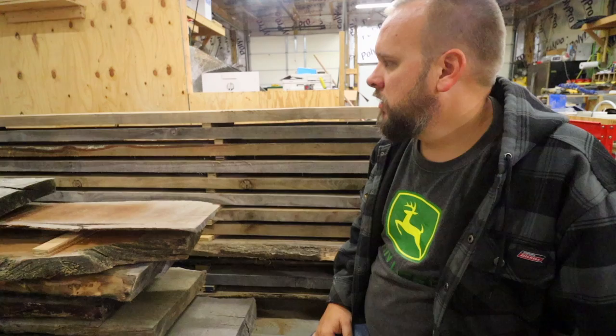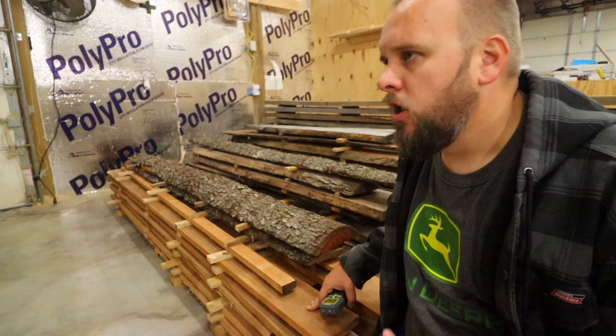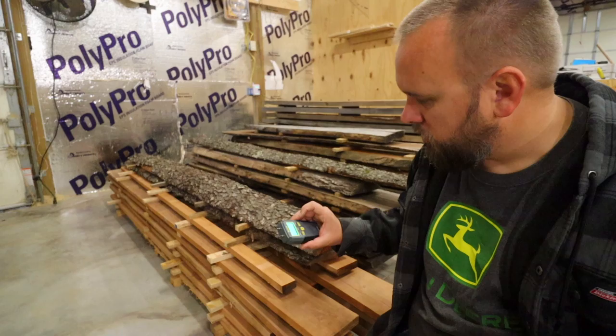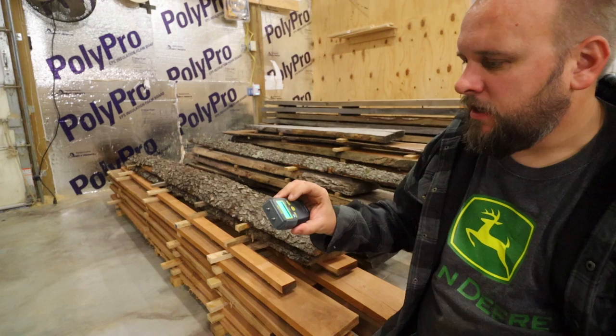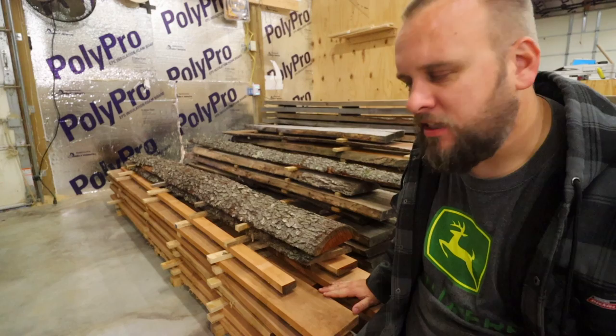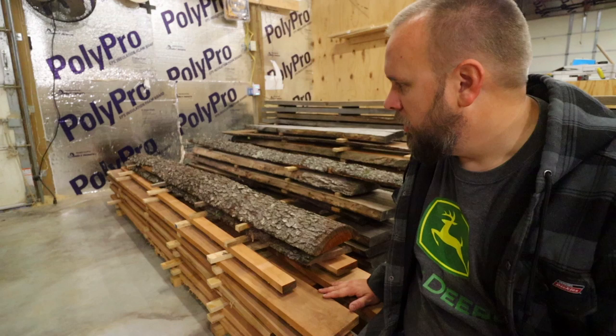Let's check some wood that's not so old. This right here was milled on September 19th — so about two and a half to three months ago. It's cherry and it's only one inch thick instead of two inches. It reads 14.1%.